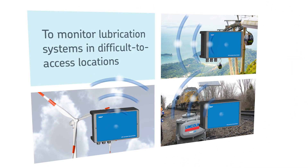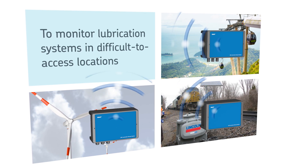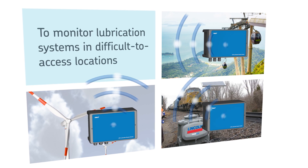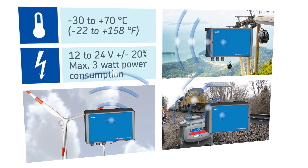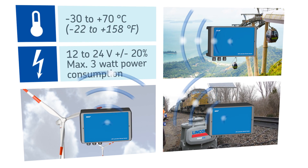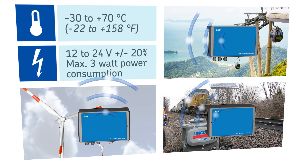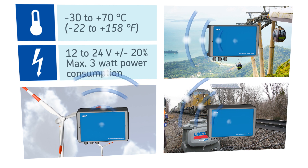SKF's LRM2 Lubrication Remote Monitor is designed for use with lubrication systems that cannot be checked daily due to the nature or position of the specific application. The monitor operates within a temperature range of minus 30 to plus 70 degrees C (minus 22 to plus 158 degrees Fahrenheit), works with a voltage of 12 to 24 volts, and features a maximum power consumption of 3 watts.